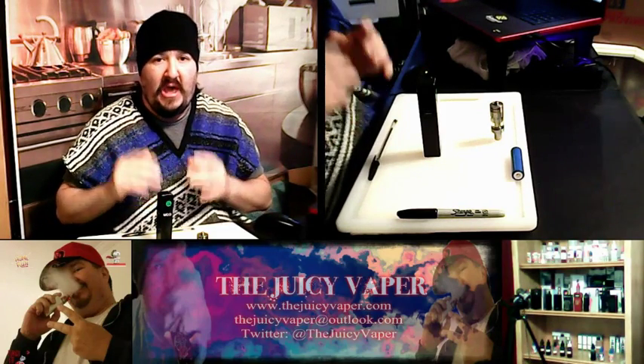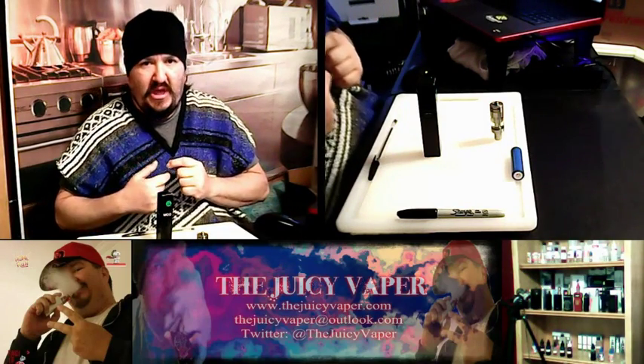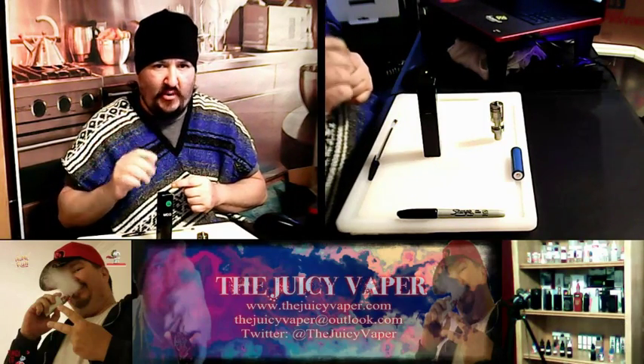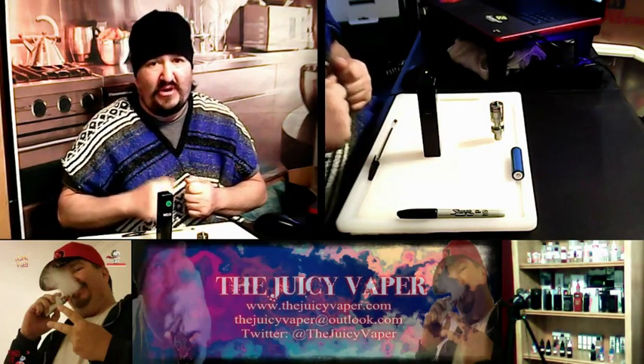I'm going on record to say that I love mechanical mods more than anything. If you buy a pen style — even a good one like an iJust 2 or iJust S — something with an enclosed battery, if you use it like I do, eventually that battery is going to go out. With a mechanical mod, when the battery goes out after a long time, you just get another battery.